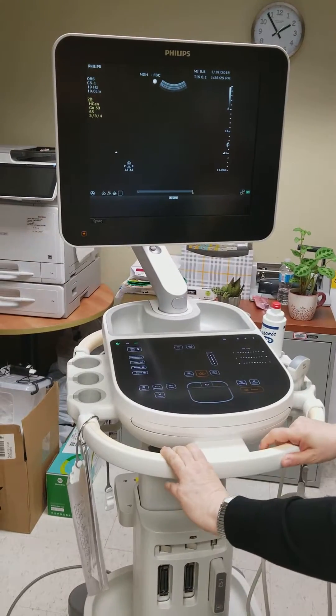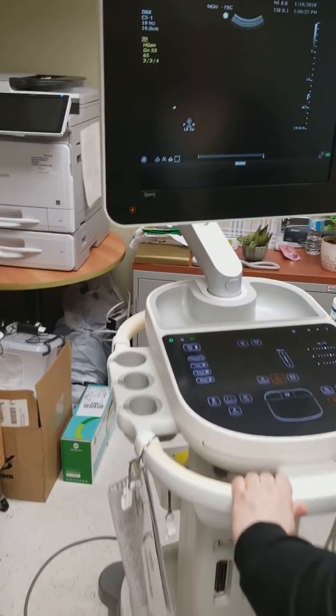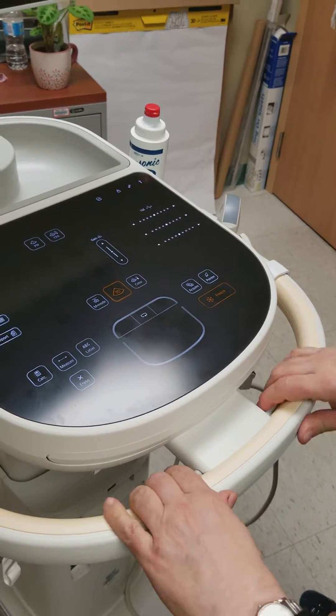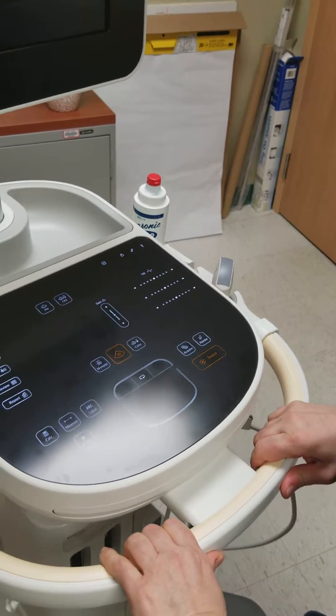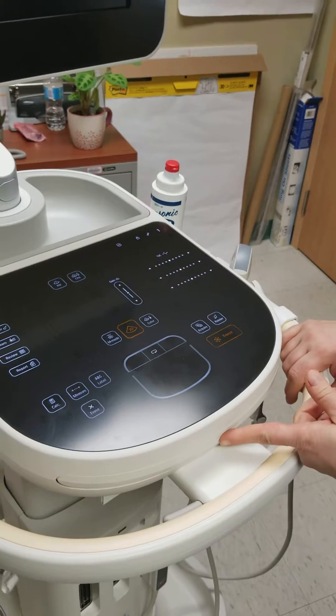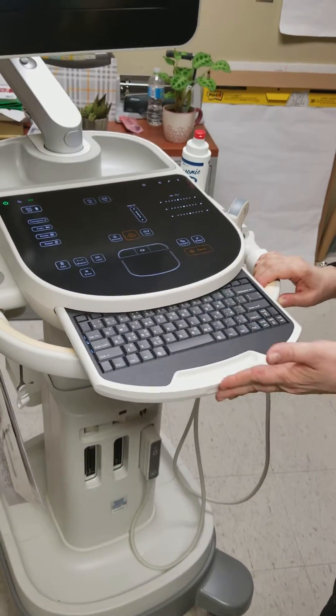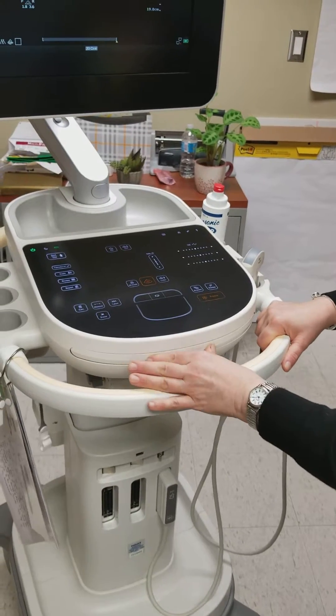Another feature of this machine is that it can go up and down. Just squeeze these two little buttons and you can move it up and down — so if someone's sitting, they can adjust the height. If you press here, the keyboard will come out. These features are mainly ones that the physicians will be using.